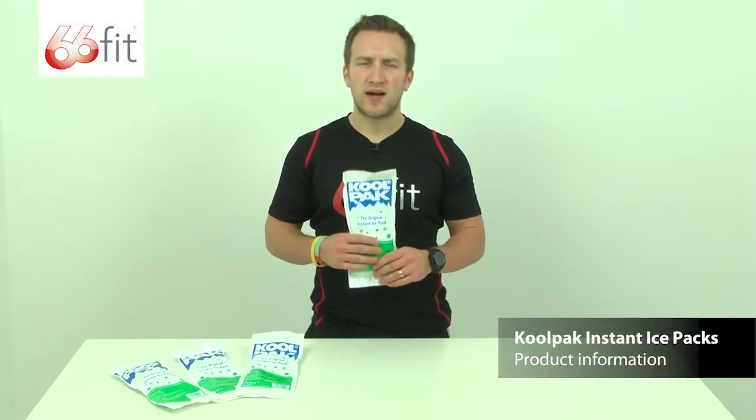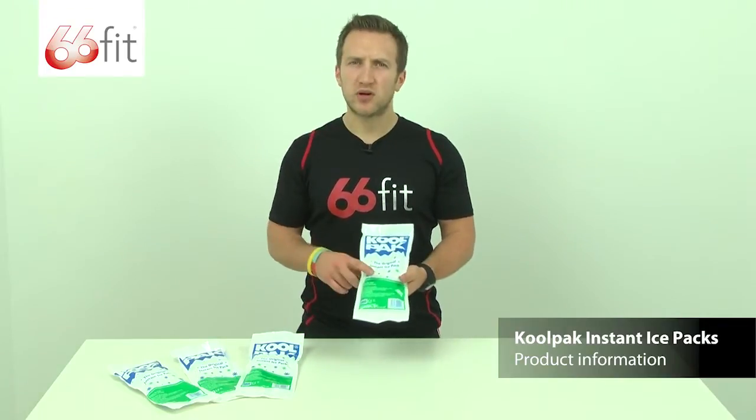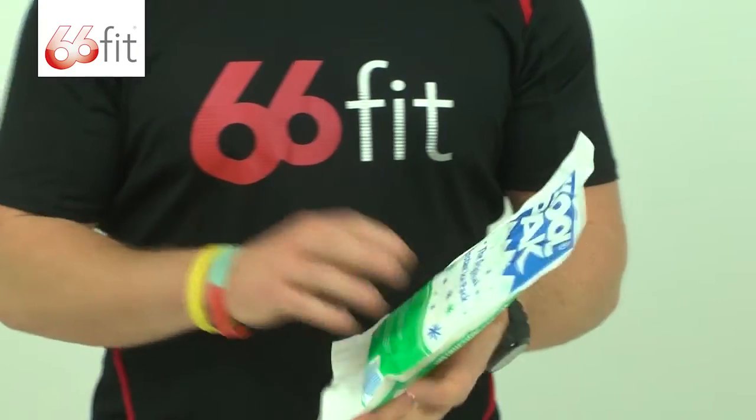These are the Coolpack Instant Ice Packs provided by physiosupplies.com. They come provided in a box of 20 and they're great for relieving pain and swelling following soft tissue injuries.